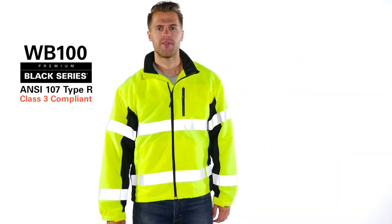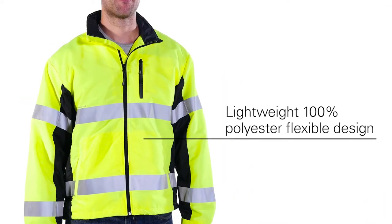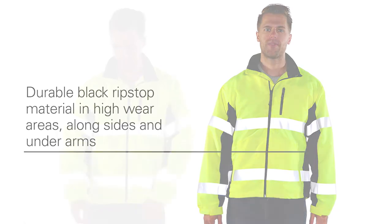Performance that's light on your back. The premium black series windbreaker features a lightweight 100% polyester flexible design with durable black ripstop material in the high wear areas along the sides and under the arms.